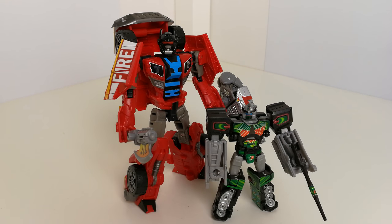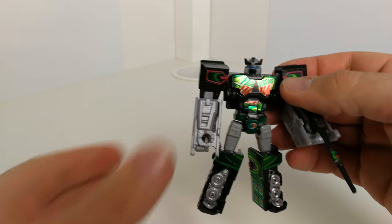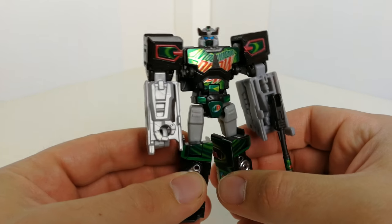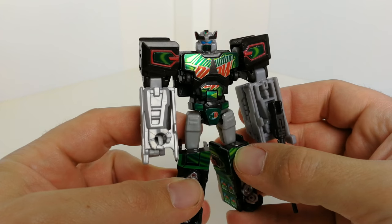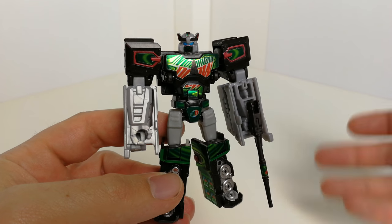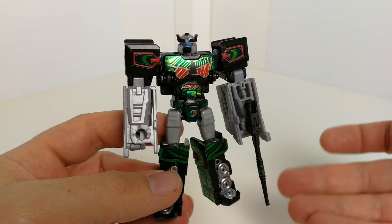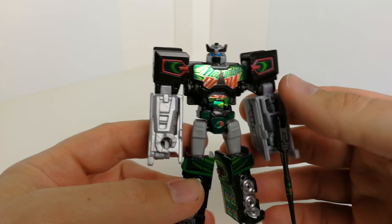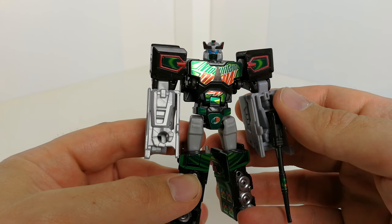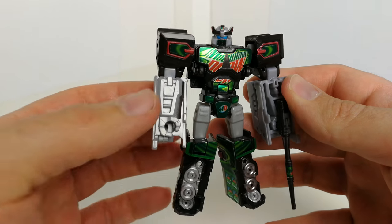First up we'll have a look at Dispensor. You see side by side they look pretty neat. If you don't know, Dispensor is featured in the Transformers first movie towards the end where the AllSpark comes in contact with loads of different objects and machinery and turns them into Transformers — one of which is a Mountain Dew vending machine dispenser unit, and this is kind of an update on him. There is an official Dispensor Transformer which was out in 2016 — I think he was a green truck that changed into a robot.